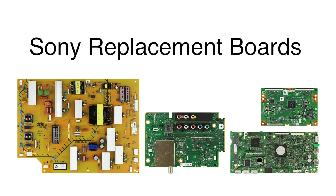In this video we will show how to replace all of the boards that are included in this Sony TV repair kit. It is recommended to take pictures during the repair process to use as a reference point. Be sure your TV is unplugged.